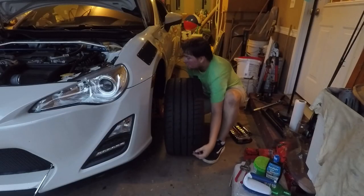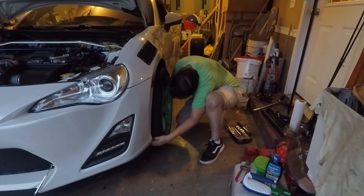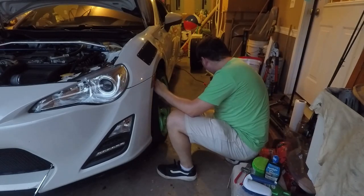Repeat these steps for the rest of your brakes all around your car. Once you put the car back on the ground, don't forget to torque the lug nuts properly, and make sure that the brake discs fit between the calipers like they're supposed to.